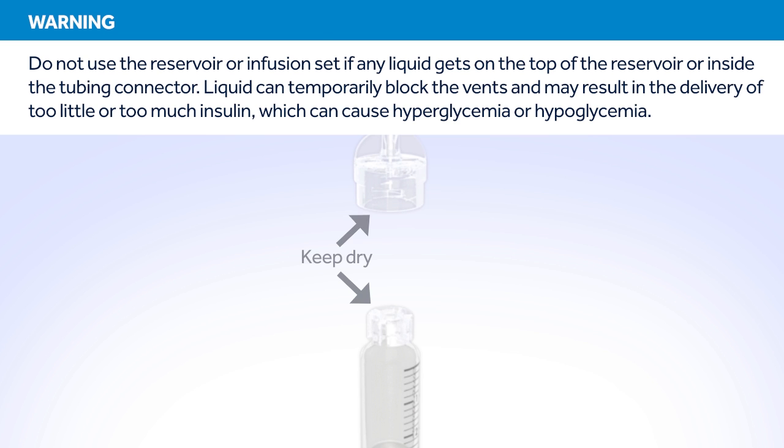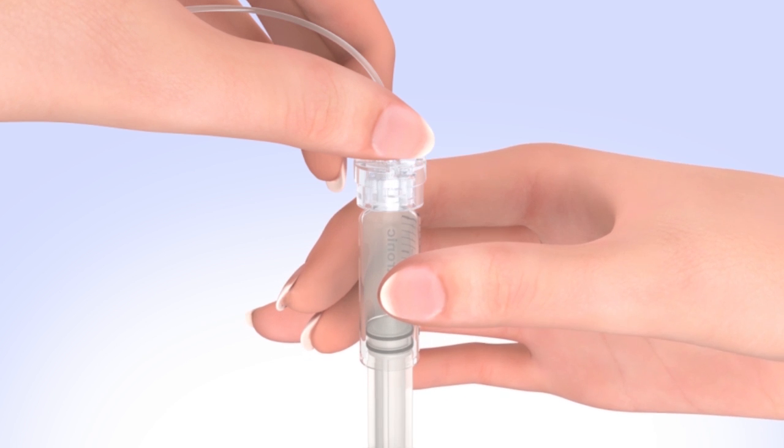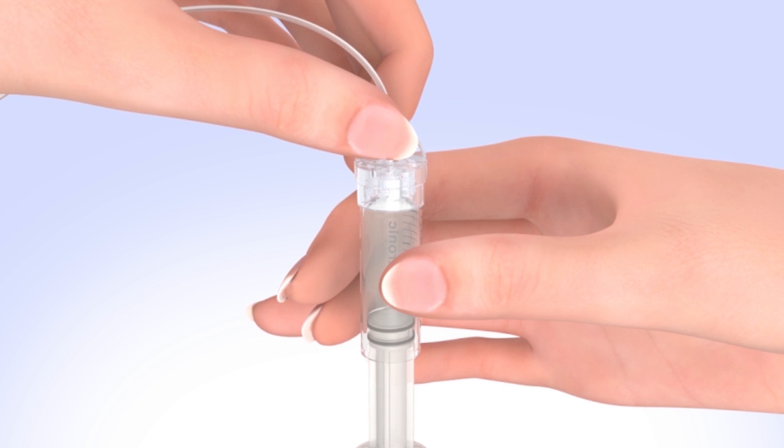To connect the tubing to the reservoir, hold the tubing by the connector and place it on the top of the reservoir. Find the right position by turning and gently pushing the tubing connector until you feel it slide smoothly in place. Turn the tubing connector clockwise until the reservoir and the tubing connector lock with a click.